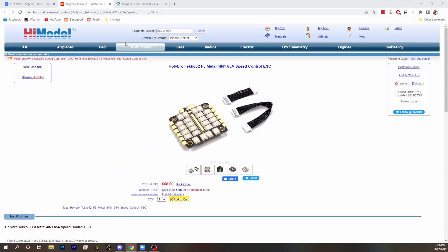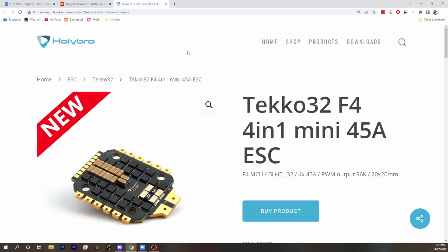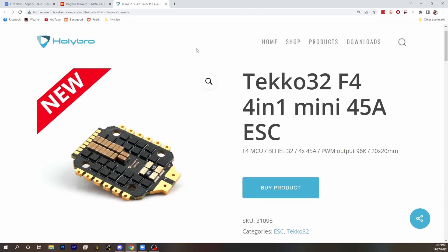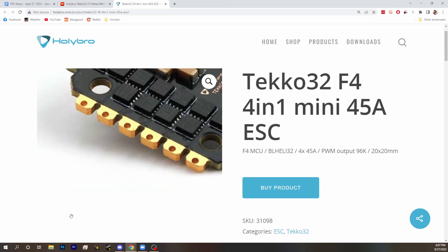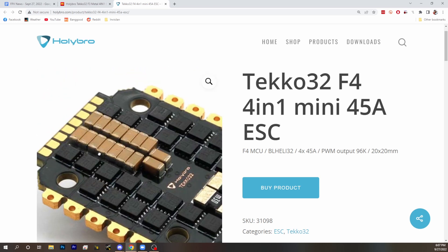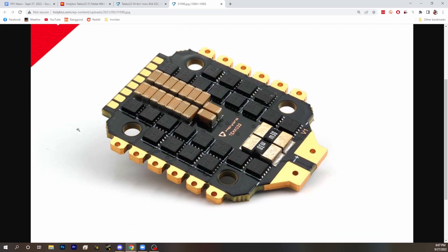This was the Techo Metal F3. This ESC from two or three years ago had this same problem. We talked about it on the news. They fixed it and released a new version of the Techo Metal F3, so if you buy that today some places even have a note that it's an updated version. But unfortunately it appears they now have this problem again on the Techo 32 F4 Mini 45 Amp.